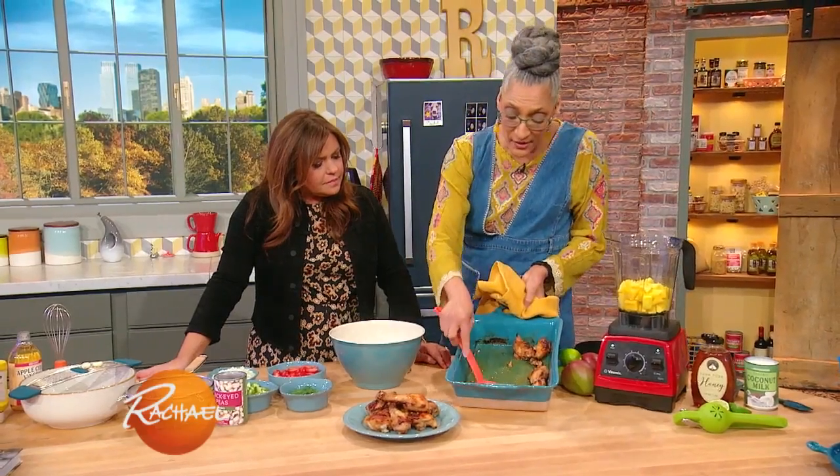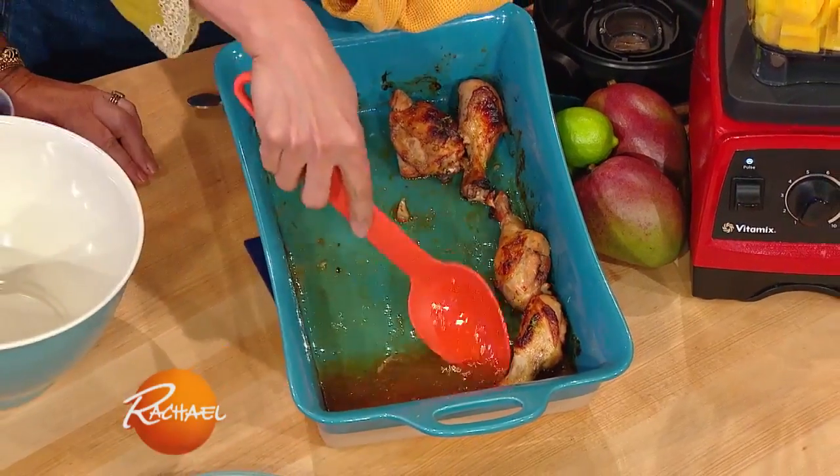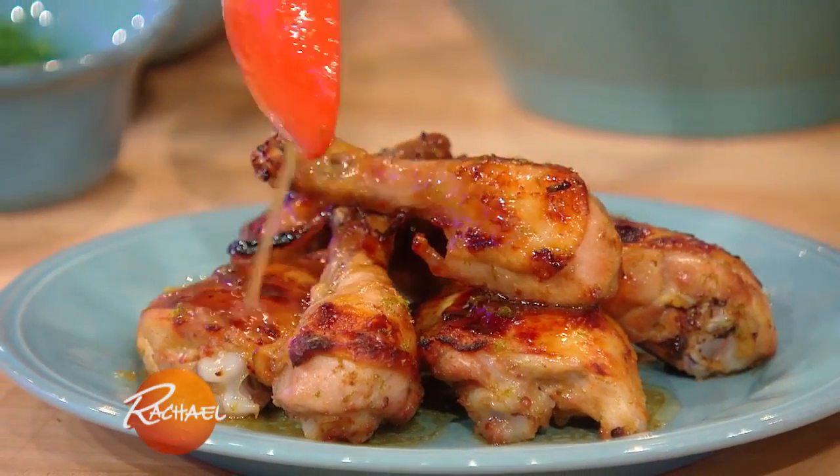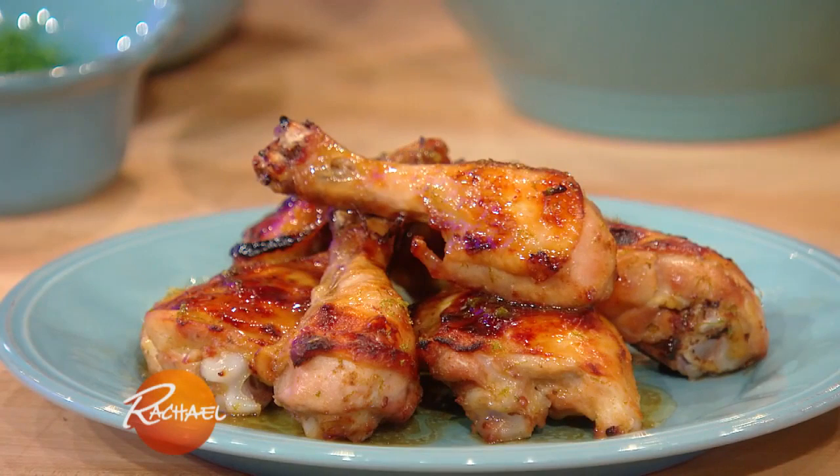I'm always saying there is flavor in the brown — color is flavor. And then you take these pan juices and... winner, winner, chicken dinner.